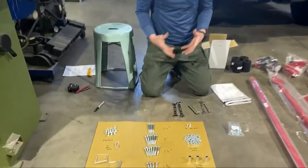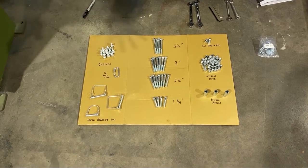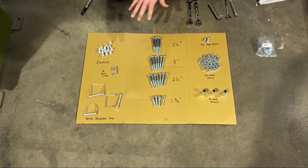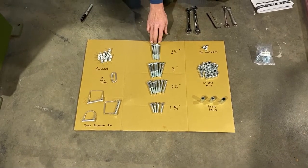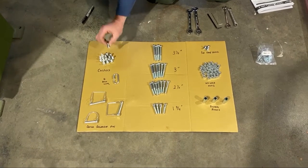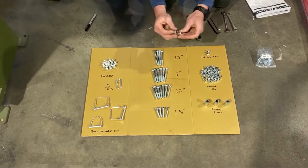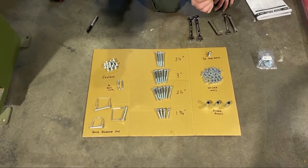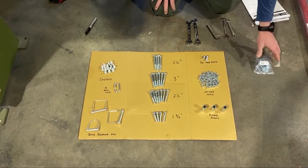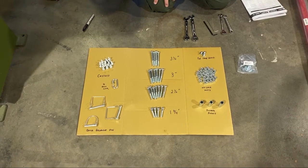One of the things I hate is opening a big parts bag and not knowing what bolts are for what, and putting them in the wrong holes. So I've laid everything out. We have several different sizes of bolts: the longest are 3.5", going down through 3", 2.5", and 1.75". The smaller bolts are for the casters, and the tiny stubby ones attach the winch to the Hoist to Cart Gen 2. We've also got our roller bushings here.